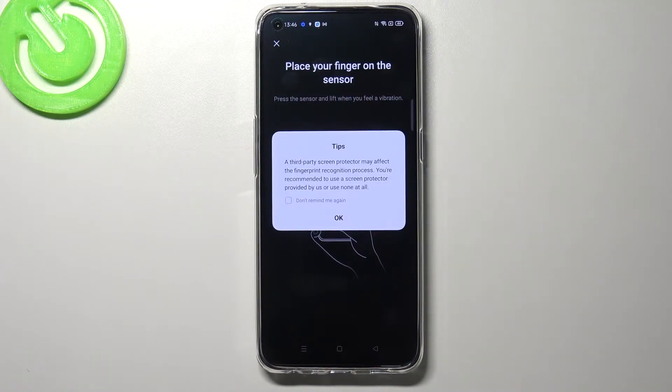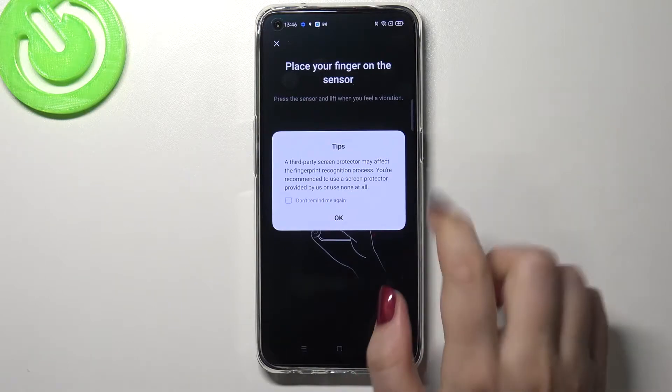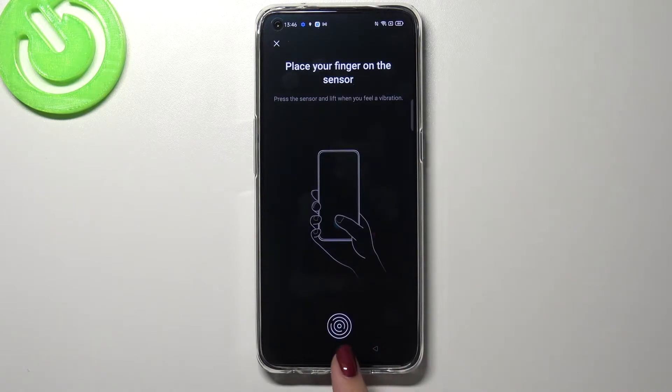Here we've got the tip that if you use a screen protector it may affect the fingerprint recognition process, so simply tap on OK. As you can see, here we've got the fingerprint sensor, so all we have to do is simply put our finger on it.